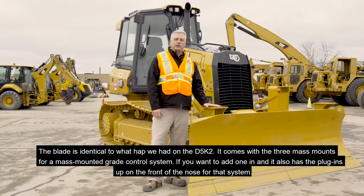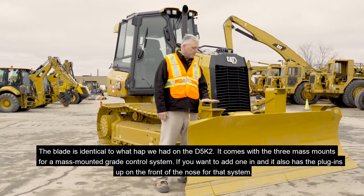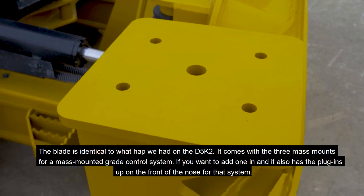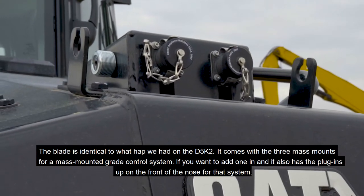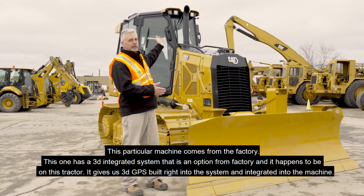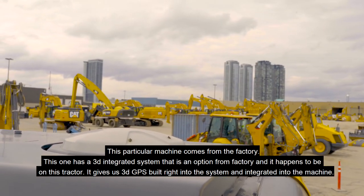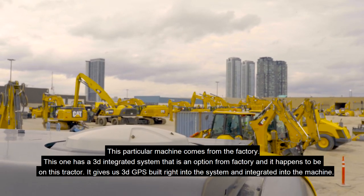The blade is identical to what we had on the D5K2. It comes with the three mass mounts for a mass-mounted grade control system if you want to add one in, and it also has the plug-ins up on the front of the nose for that system. This particular machine comes from the factory with a 3D integrated system as an option — it gives us 3D GPS built right into the system and integrated into the machine.